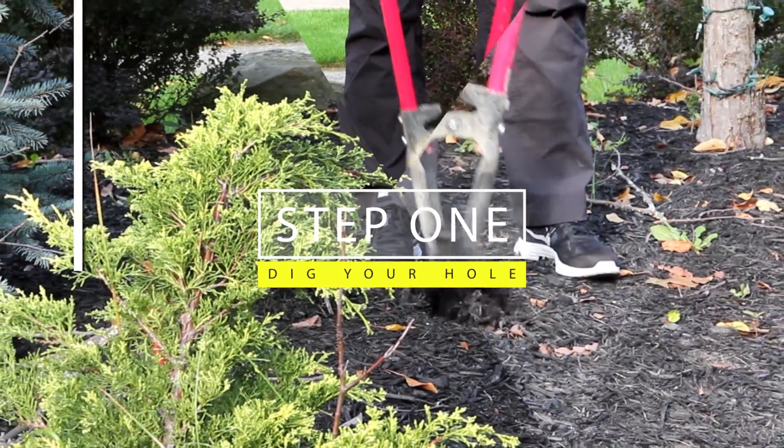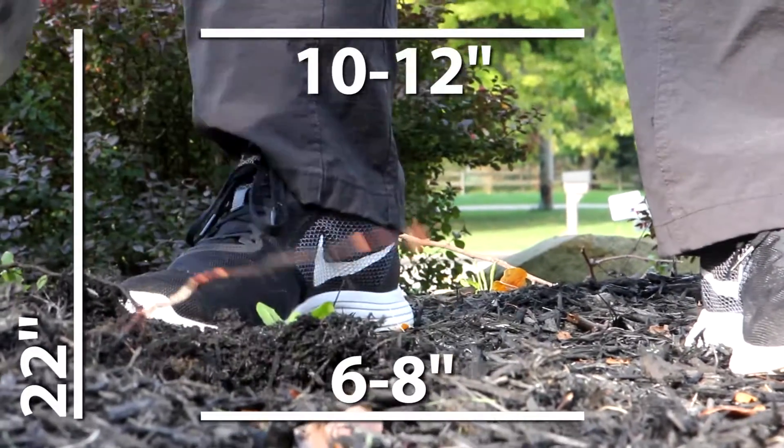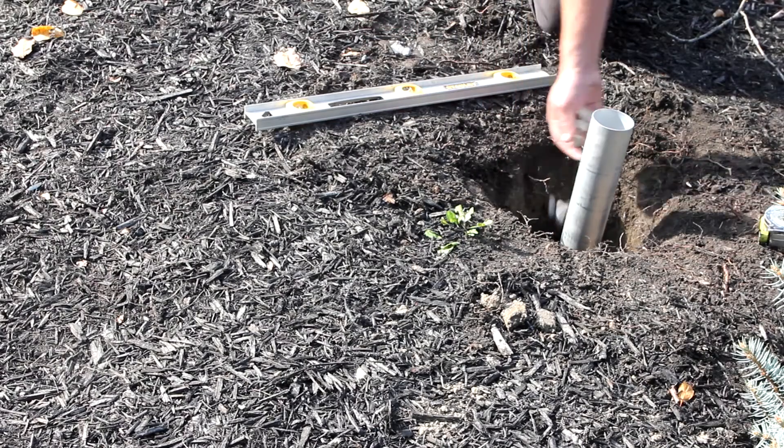The first step: dig a hole 22 inches deep, 6 to 8 inches at the bottom and 10 to 12 inches across the top. Put a handful of gravel at the bottom of the hole to allow for drainage.